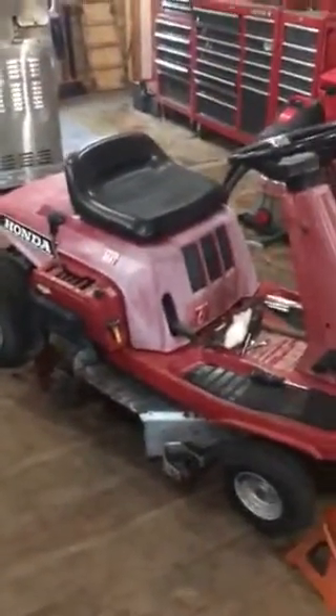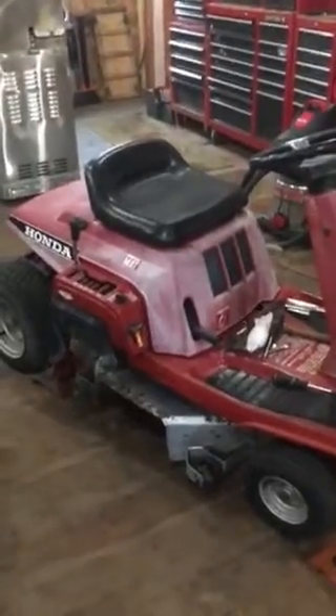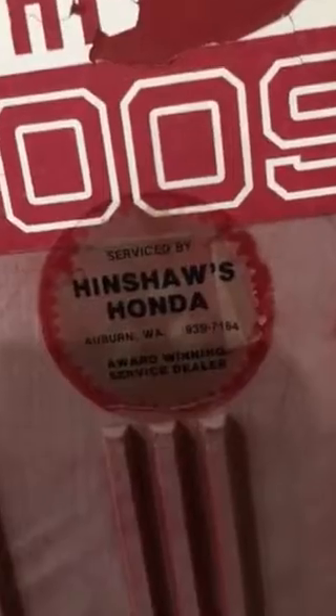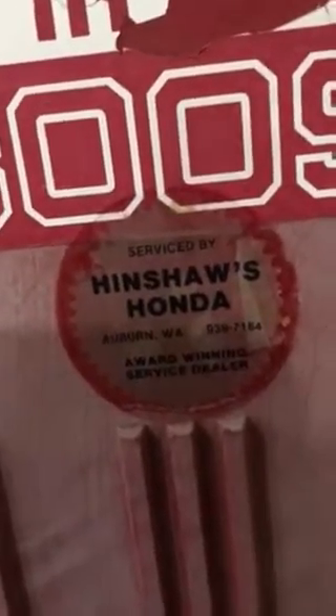If you know anything about these Honda HDR 3009s, shoot me some messages. I bought this thing in Tumwater, Washington — I can't tell you guys the exact location for privacy policy reasons on YouTube — but you can see it shows Honda Auburn, Washington, which is where she was serviced a while ago.